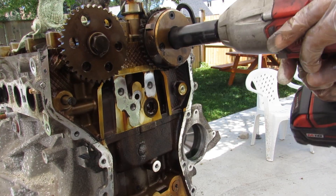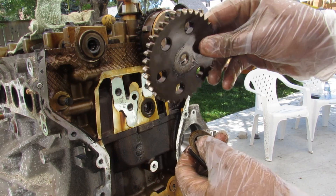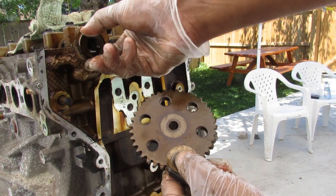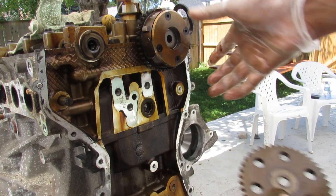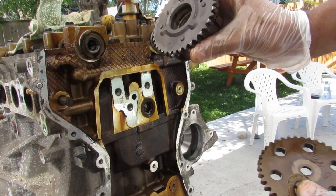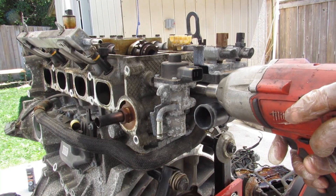Let's see if I can remove these cam bolts. Here's the little washer that came off of it. Again, these cam gears are not keyed to the camshaft at all, so it's going to be a little tricky to time this properly. Here's the variable valve timing one — again, this one is also not keyed.